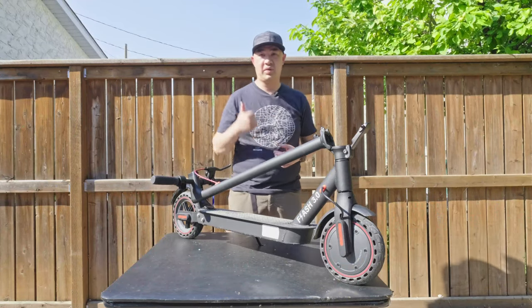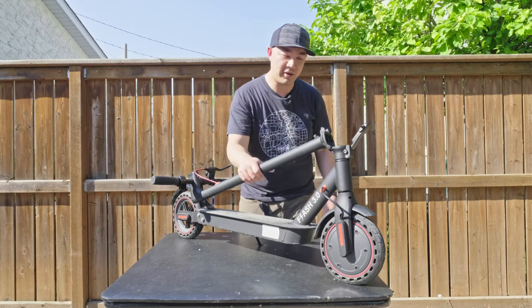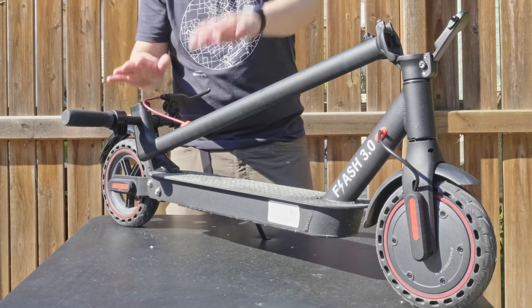Welcome to the Wong Reviewer. My name is Will, where I do tech unboxing, tech reviews, and tech tutorials. In today's episode, I'm reviewing the Gyrocopter's Flash 3.0 eScooter, which I have here on the table.